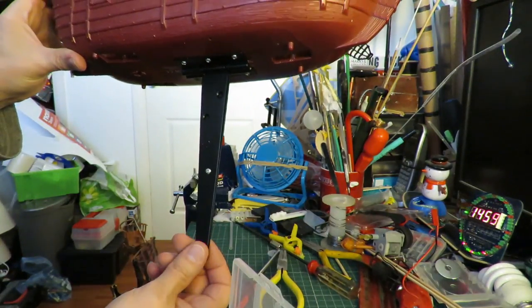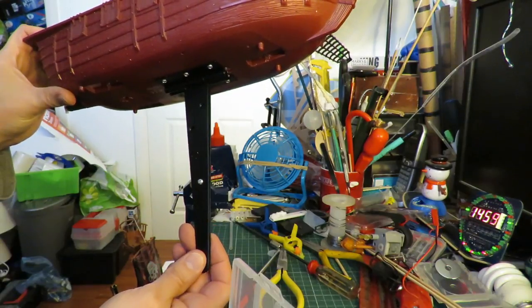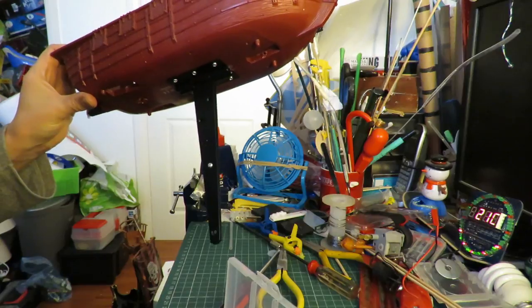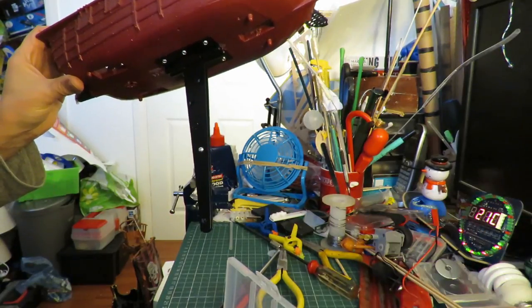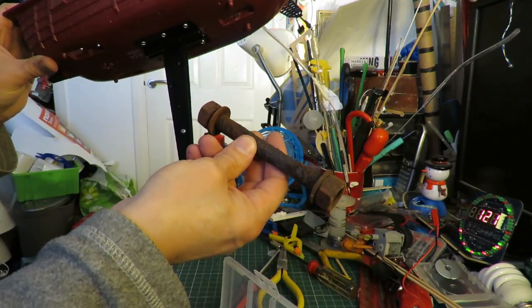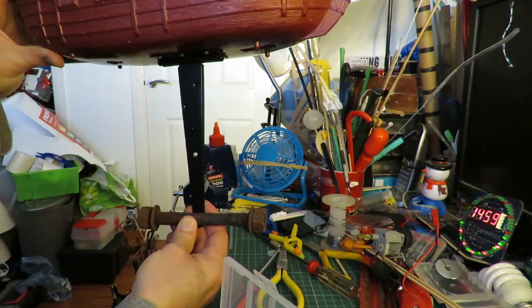I haven't put a weight on the bottom of it yet but that shouldn't be a problem. I've got all sorts of things I can try out — depends what sort of weight I need. Got an old rusty bolt there I could put down there.